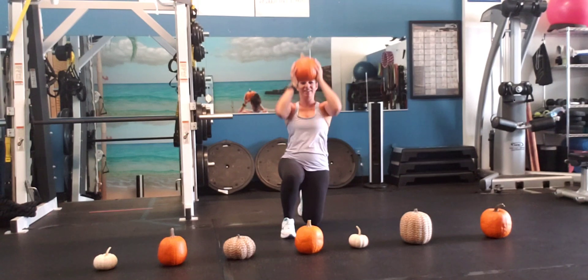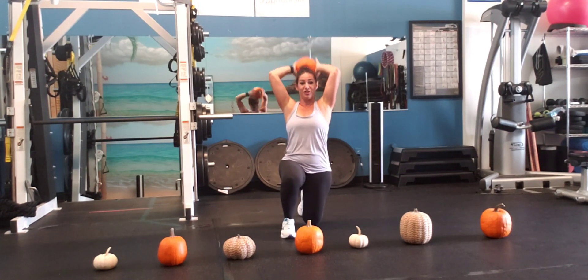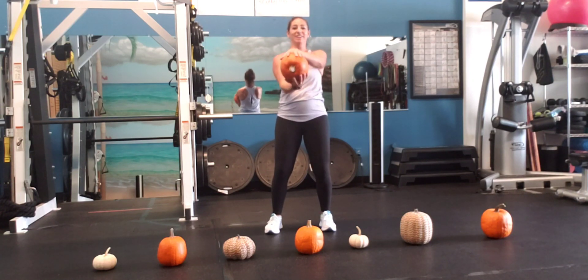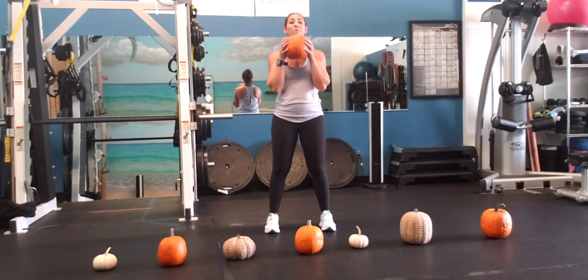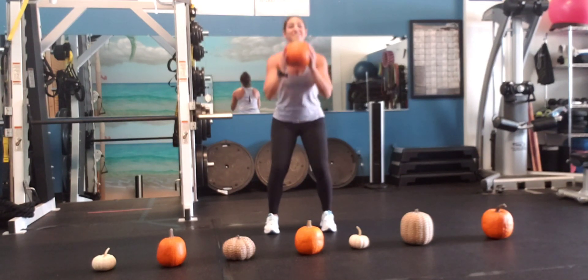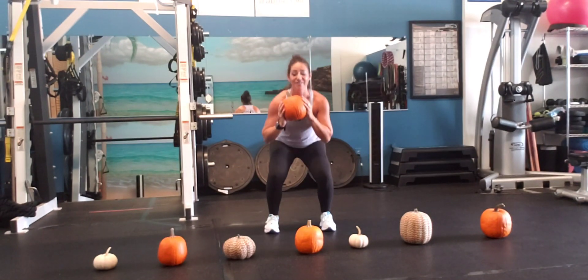Overhead press — one, two, three, four, five, six, seven. Tricep extension — one, two, three, four, five, six, seven. Bus driver — one, doing awesome, two, three, four, five, six, seven. Bicep curl — one, two, three, four, five, six, seven. Bent over row — one, two, three, four, five, six, seven. And squats — one, two, three, four, five, six, and seven. That's four done!